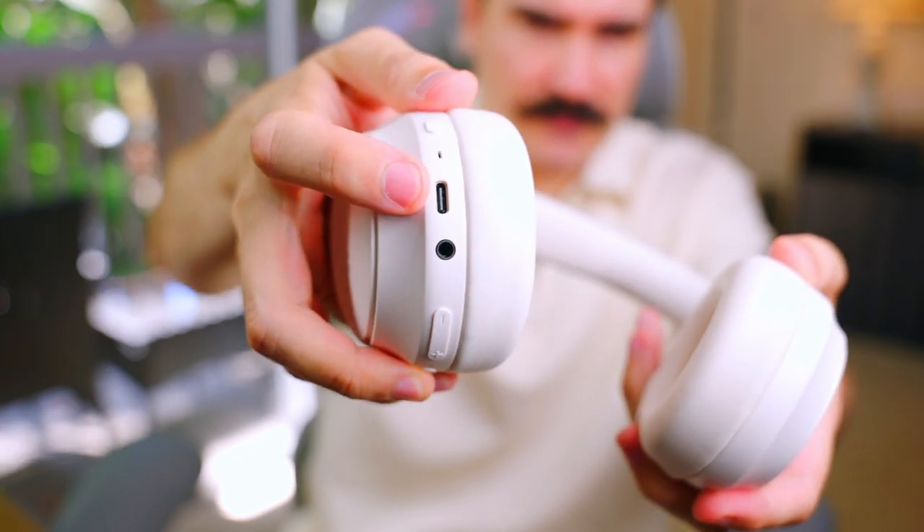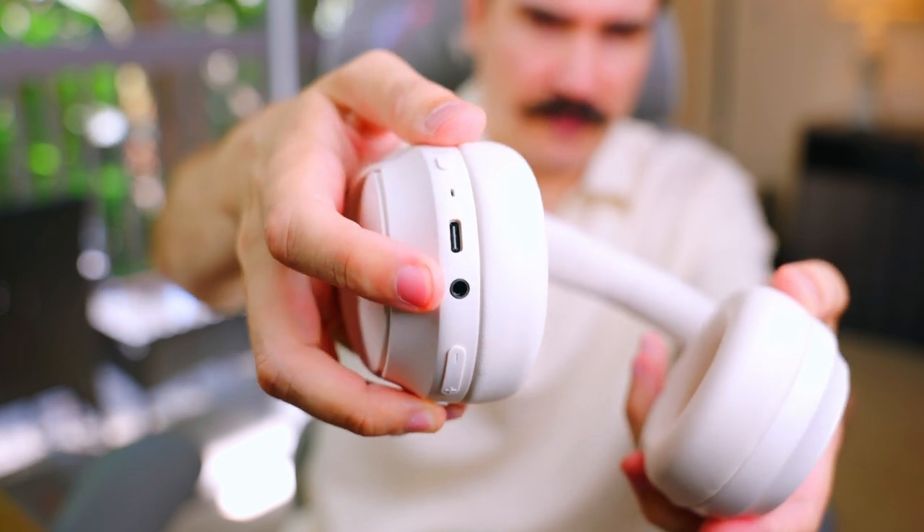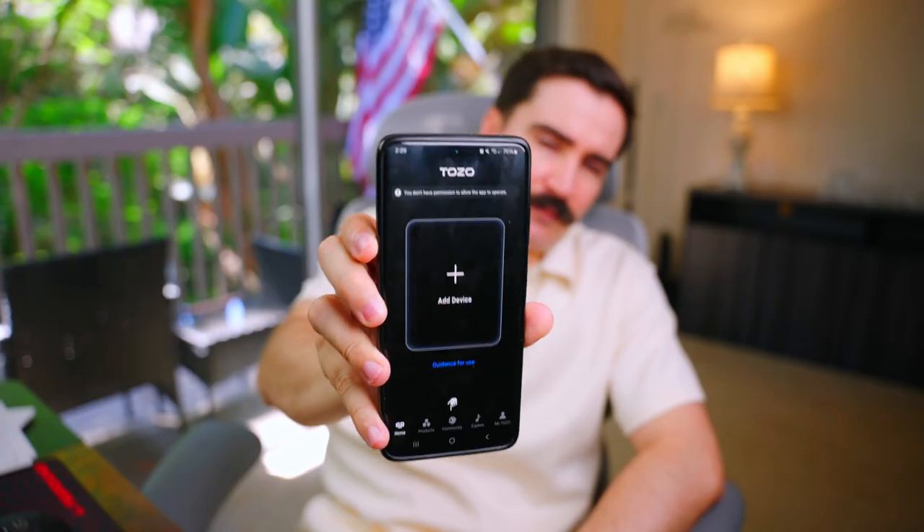On the right side we have a USB Type-C port and an audio jack. I'm not sure if the surface here is touch control, but we'll test that out. This headphone also has an app that I'll check later, but first I want to test it without any app or adjustments to see if it delivers good audio on its own.